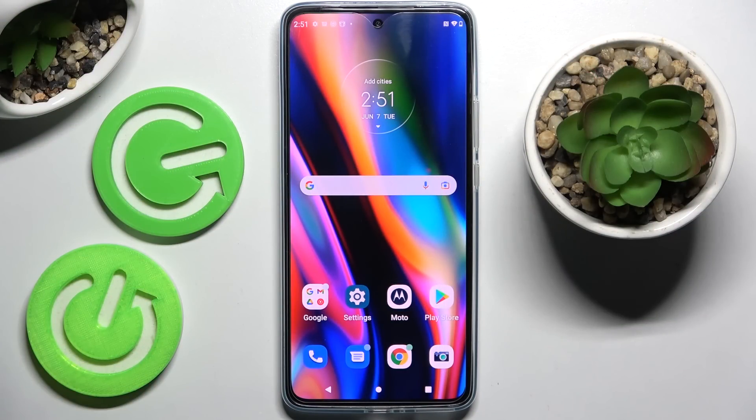Hi! In front of me is Motorola Edge 4D and today I would like to show you how you can set up face unlock on this Motorola.